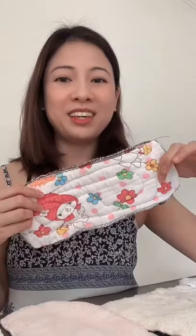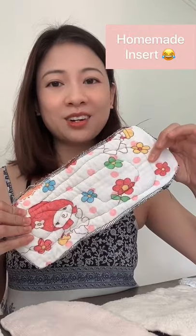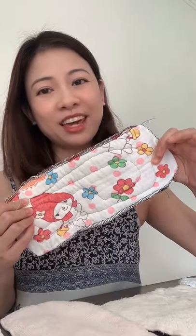This is a homemade insert. I made it by layering old towels, t-shirts, and microfiber rags, and I sewed the edges and in the middle. They work quite well. The only challenge was to sew in the middle — otherwise, when you wash it, it will get poofy and stiff and it wouldn't dry properly.